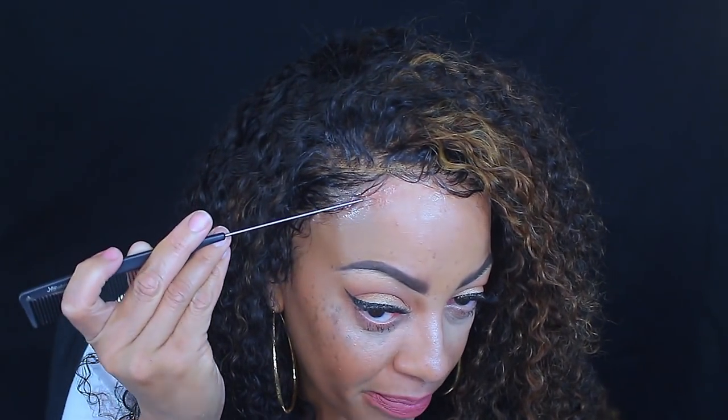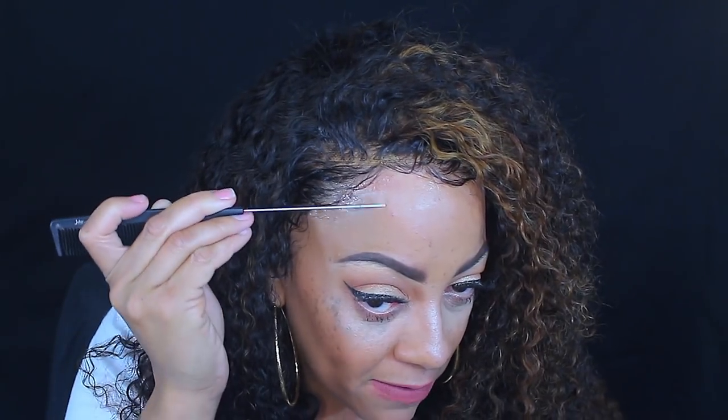I used 40 developer on the knots to bleach them and it came out really good. Looking at the back — that little bald patch, I hate when that happens. It seems like with curly hair that's when I slip up because it's bushy. This has happened on another curly unit too. You want to be careful when pre-tweezing a frontal with curly hair — always take it in sections.